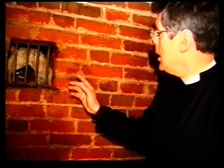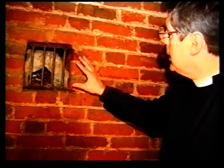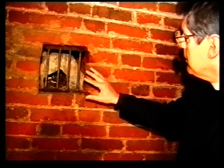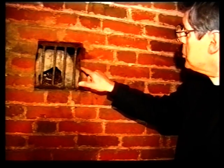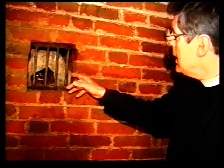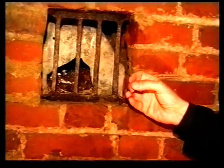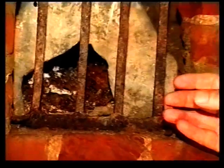We're standing here in the vault, the Roper vault, very close to the centre of pilgrimage, because here behind the grille is a leaden casket. Over a long period of time, someone has pushed a hole in the casket, and there, just inside, are the very much deteriorated remains of Thomas More's skull.